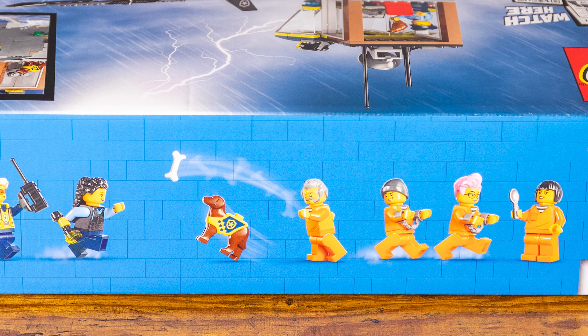Looking inside the jail cell, we have the cell itself, a toilet, and a mug, plus a couple of stickered pieces on the inside. One cool thing I really like is you get to build the beds, and the beds themselves flip up — if you flip up the bottom bed, there's actually a map, kind of like the escape map for the prisoners. Over here, we have a dog bed with a dog bone. Going down into the basement, there's a little cart, what looks like a crystal, some dynamite, and a huge spider web with a spider.